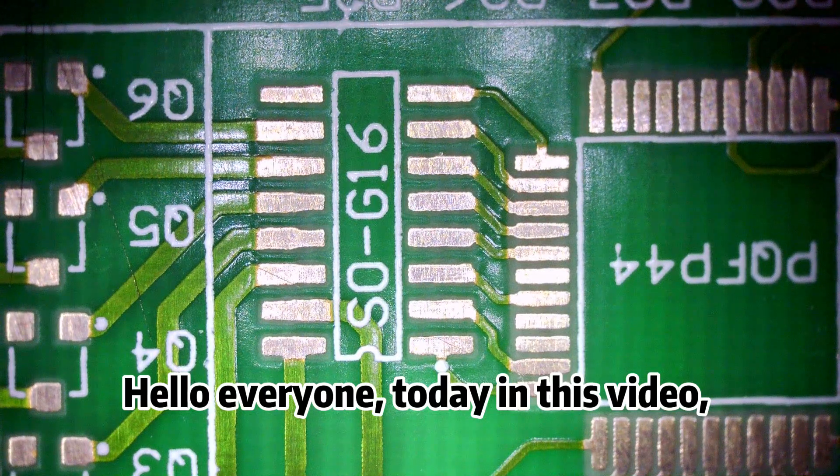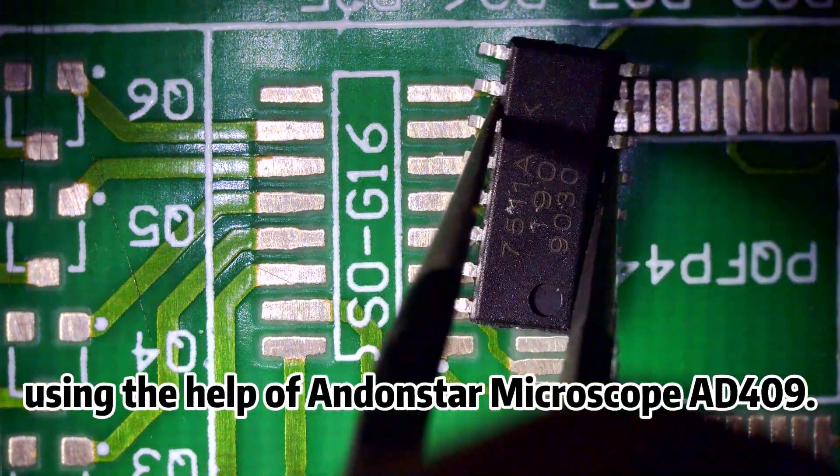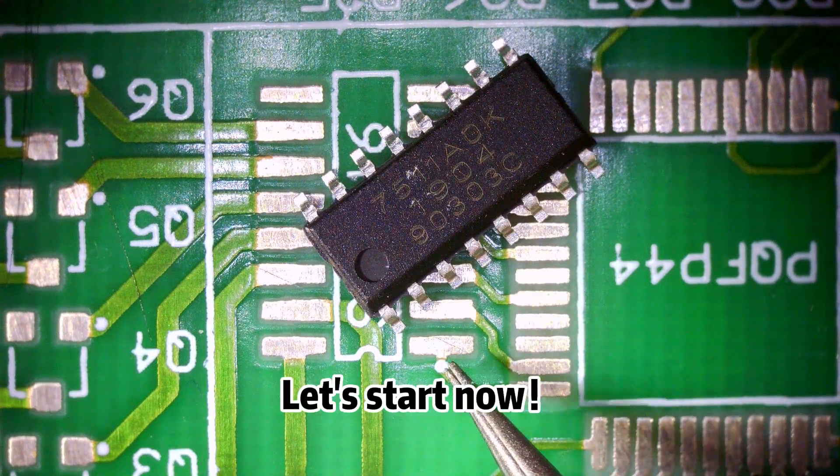Hello everyone, today in this video we will carry out the soldering operation of SOP16 using the help of the Andonstar microscope AD409. Let's start now.